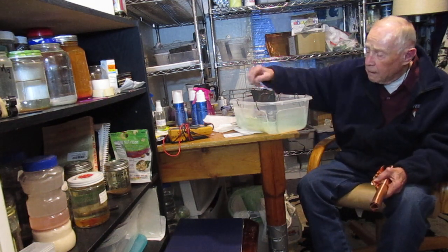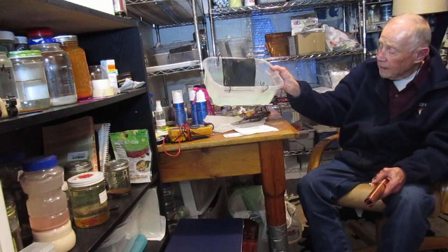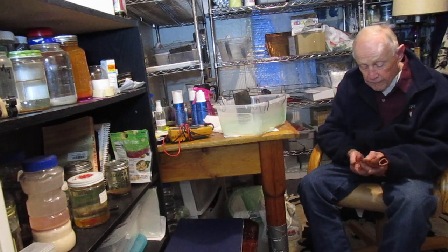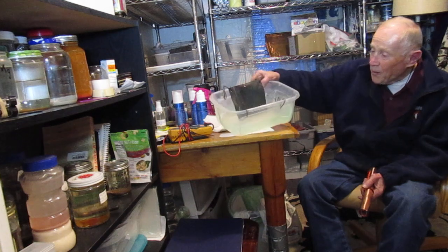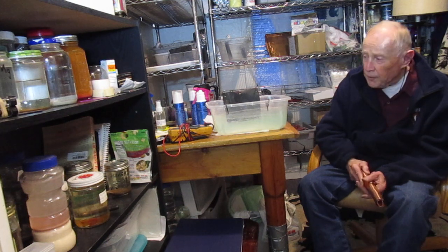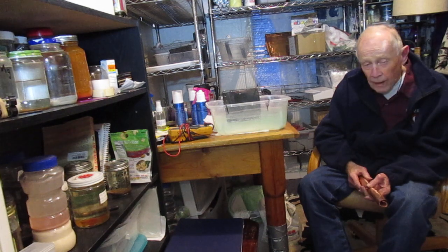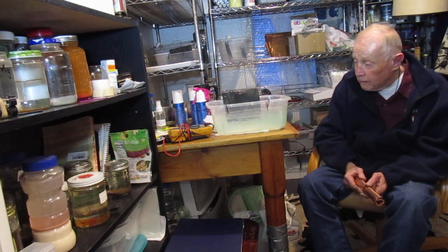The nano-coated copper is sitting right here in this bucket on these hangers, getting ready to be wired into a plain piece of copper. This nano-coated copper was run through a process of steam cauterization about a year and a half ago, and then hung outside for about a year and a couple of months.